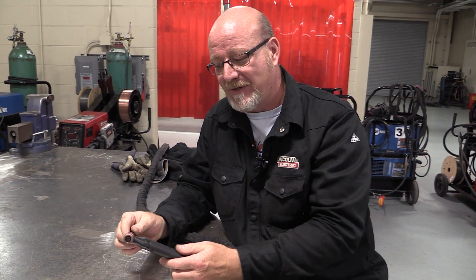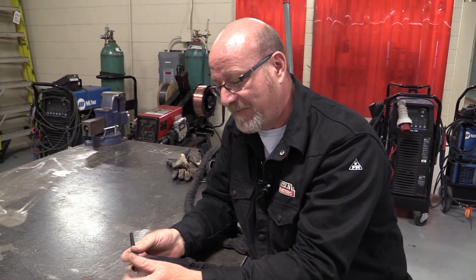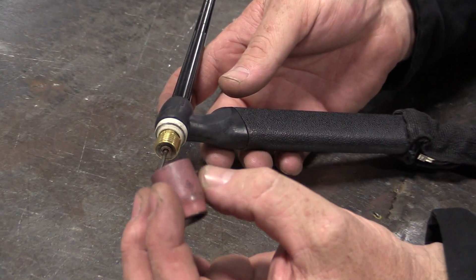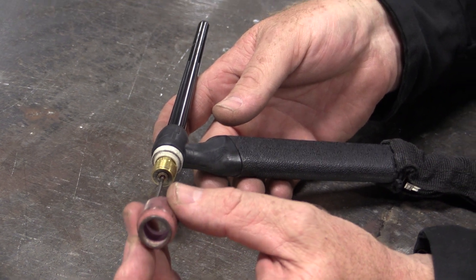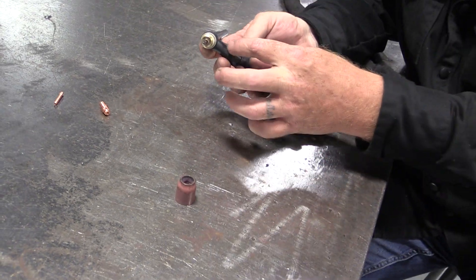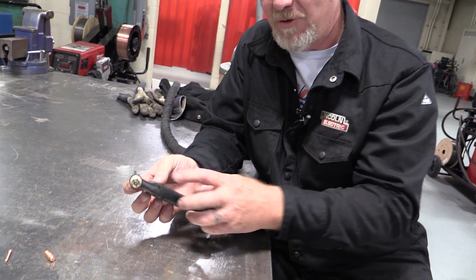TIG welding is a little bit different than the other stuff. This is the finesse work, and these torches are somewhat temperamental. We don't want to drop these things on the floor. We do not have any flex head torches, so you don't bend these heads around because they'll break off. The first part is the nozzle, which is ceramic — Pyrex. They come in all different diameters, shapes, and lengths. The nozzle directs the flow of your gas. Inside the torch handle we have an electrical cable and water like a radiator that comes in around the torch handle and cools it. We also have a gas line that provides our cover gas.